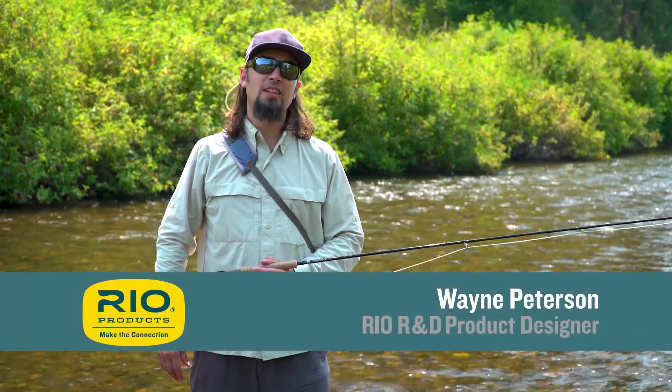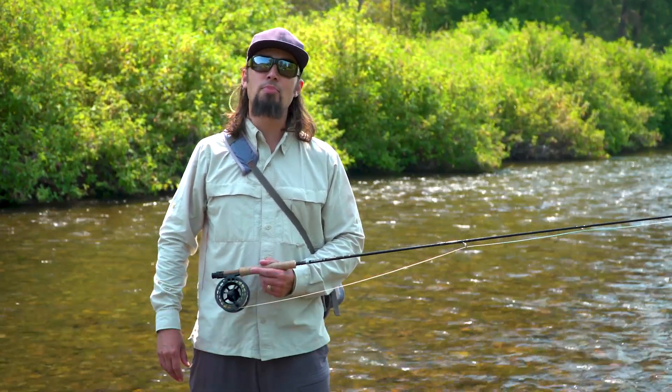Welcome to Rio's Fly Fishing Tips. Today's tip is how to retrieve the fly line back onto the reel correctly.